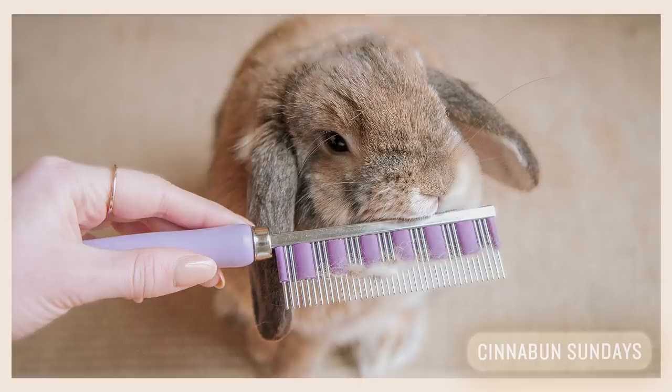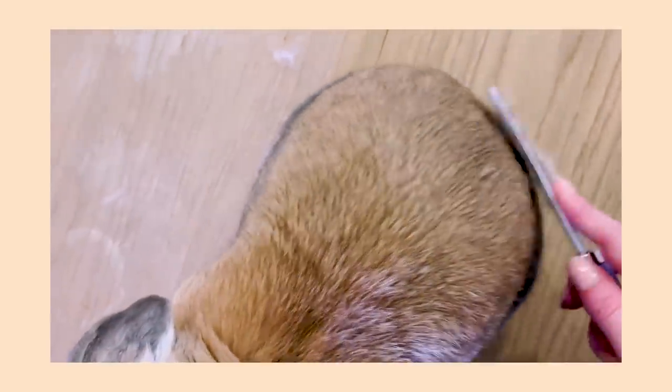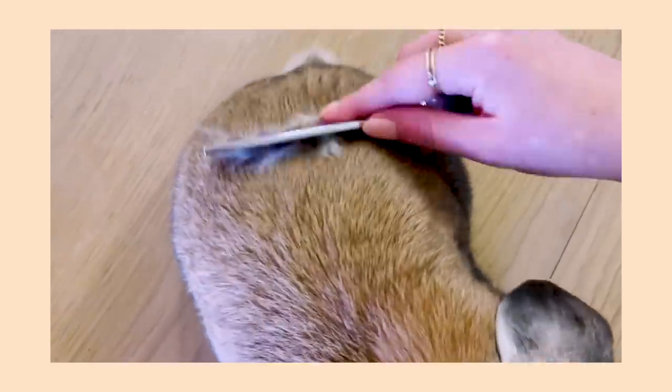Now, if you've been following our channel, you'll know that we actually have a grooming video already on our channel, but that's really a very basic how-to — why we groom, all of those basics — and today we're going to be getting into the nitty-gritty stuff.